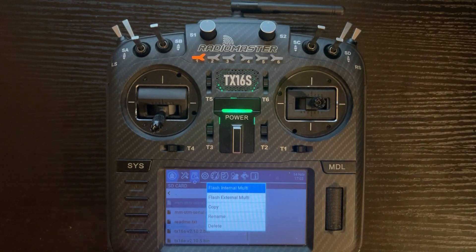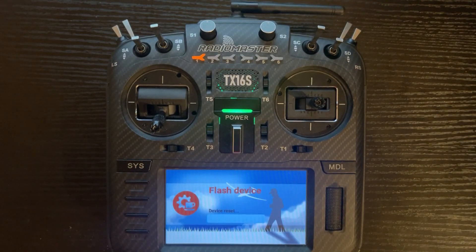Click on that and you'll notice it says flash device. Same rules apply as before — make sure your battery is charged so it doesn't die in the middle of the flash, or have your radio plugged in. You'll notice it says writing and scrolls across the screen. Once it's done, it will say flash successful and the process is completed.